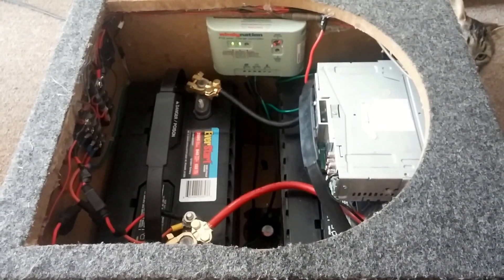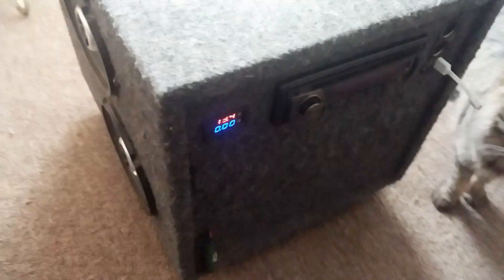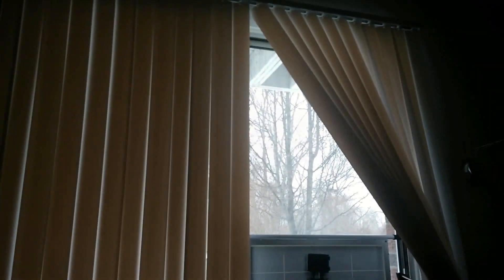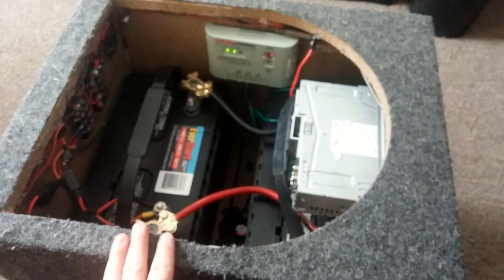Hey, what's up YouTube? TMZ1313 here. Today I just got my solar generator again. Kind of cloudy day outside — kind of bright but kind of cloudy as you can tell. I told you that I was going to do an update on this, and this is that update.